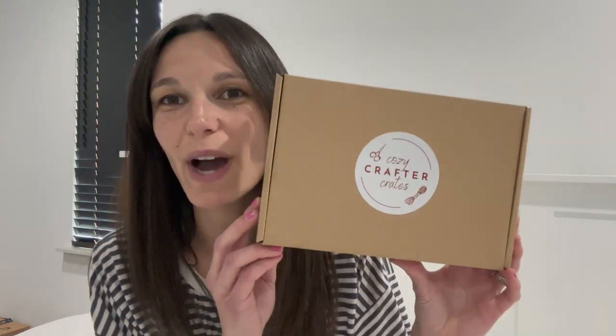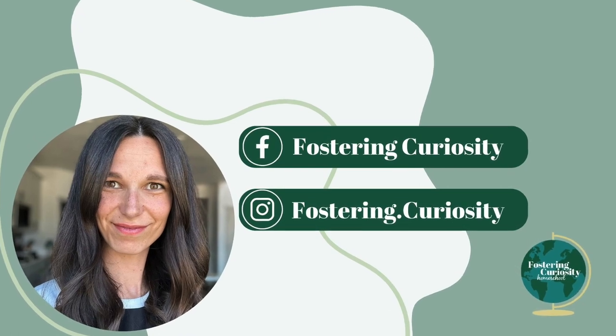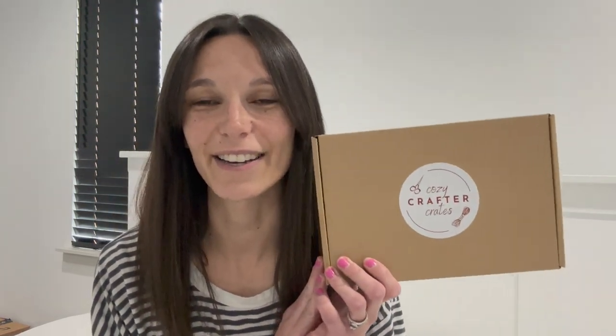Hi, welcome to my channel. I'm Mackenzie and I'm a homeschooling mom of four kids and today I'm going to unbox and have my kids do our Cozy Crafter Crate. Cozy Crafter Crates is a new crafting company. They are launching their business on January 10th and so they sent me this kit so that I can review their crafts.